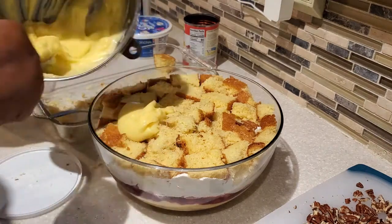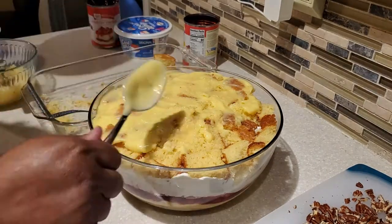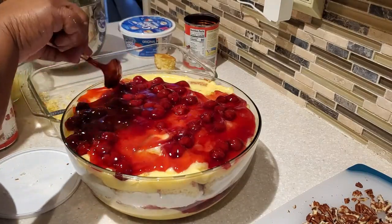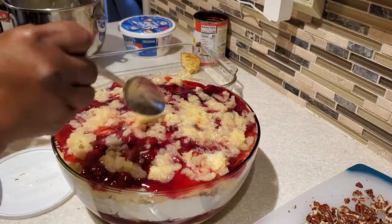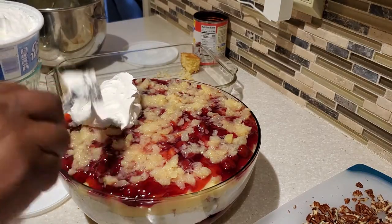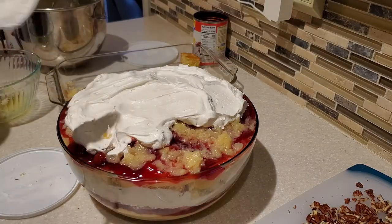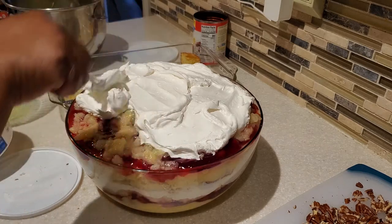Now we're going to put in the last of our pudding — the second half — and smear it all over, getting into all the little nooks and crannies, all the way to the edge. Then we add the second can of cherry pie filling — it's going to be a tight fit, but spread it all the way with the cherries. Next put on the rest of the pineapple, rotating your bowl. Then the last of the Cool Whip — about three-fourths of the container — and for the final layer I don't go all the way to the edge, because I want the pineapple and cherry to be visible just underneath that Cool Whip for a beautiful presentation.